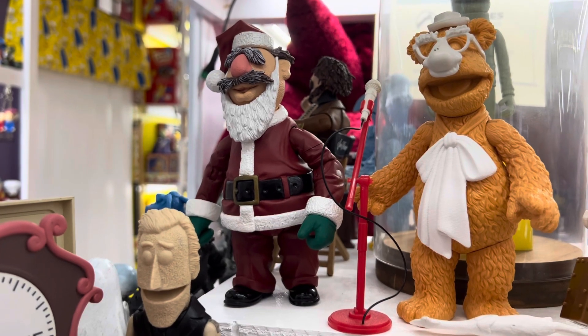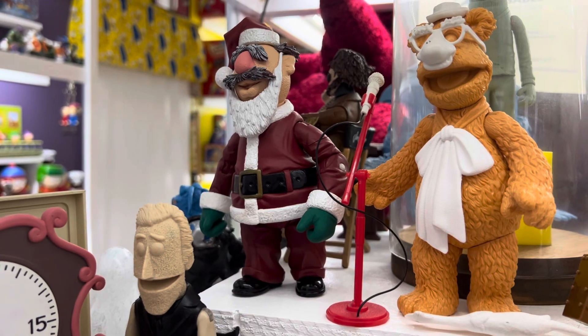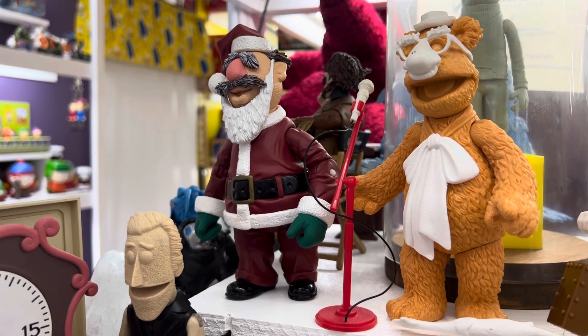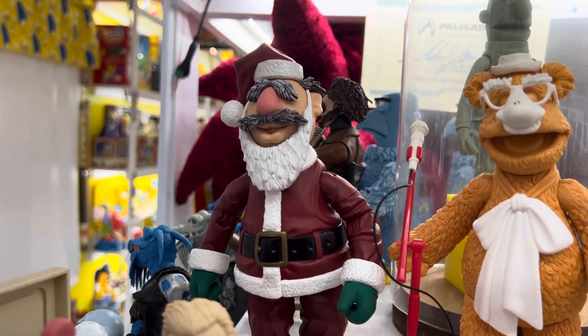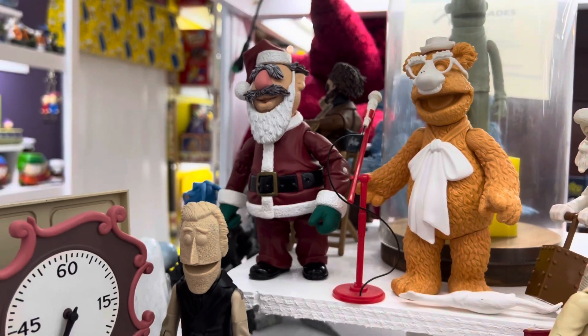Chef — this is a paint master. He's got some differences in the paint. The gloves you'll notice are a darker green and there's no gloss finish. The pins in the elbows and the shoulders are still white. And the whiskers, mustache, and eyebrows are a little better painted than what we ended up getting with actual production.